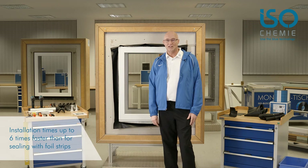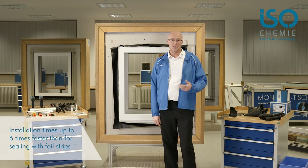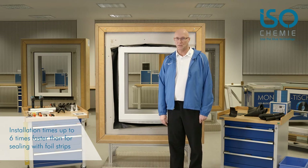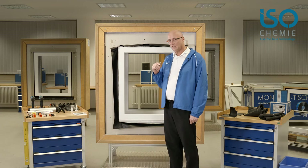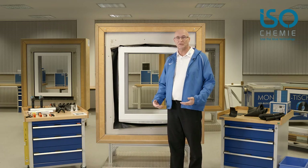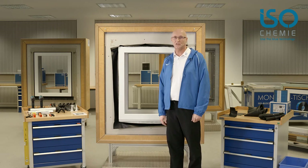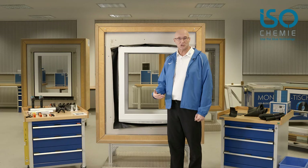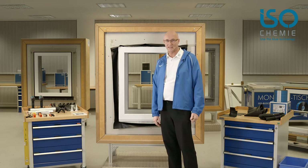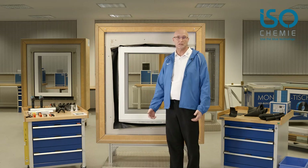You have seen how fast it is to fit the sealing collar all around the window. Of course it is just as fast when a window is installed over two storeys. You can see what a great advantage — in addition to the technical benefits that the sealing collar offers — specifically the time saving and thus the money saved on installation. The time saved can be profitably spent on other sites and other projects.